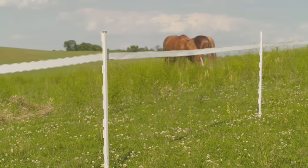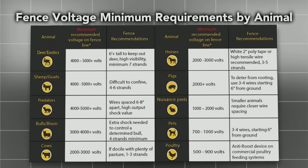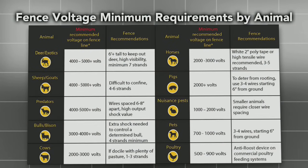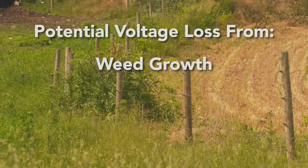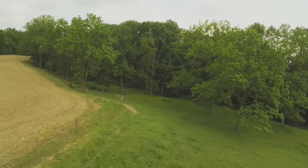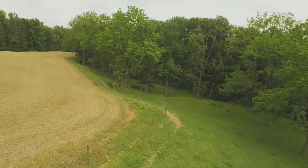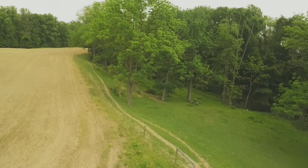Solar fence systems are relatively hands-off in terms of maintenance after installation. You'll want to monitor your voltage levels occasionally. This helps get ahead of potential voltage loss on your fence lines from external factors like weed growth, weather-related events, or other objects pulling the fence power down. With proper installation and maintenance, you'll have a successful animal containment solution that will keep your animals safe for years to come.